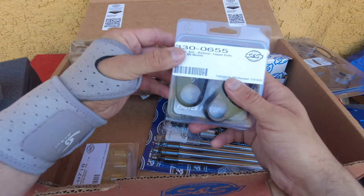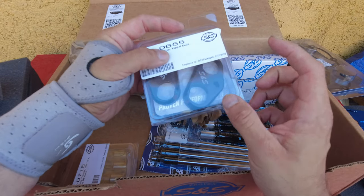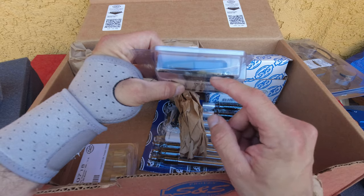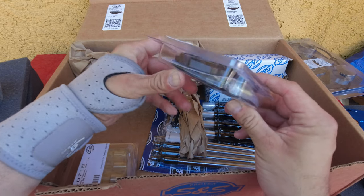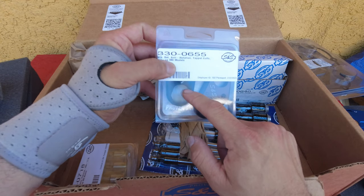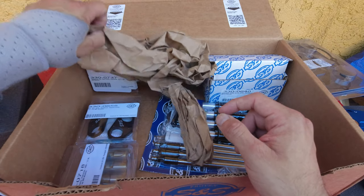We have the tappet covers right here — another good piece — and it also has all the gaskets and hardware included. You have the right and the left, or the rear and the front — that's the front, that's the rear.